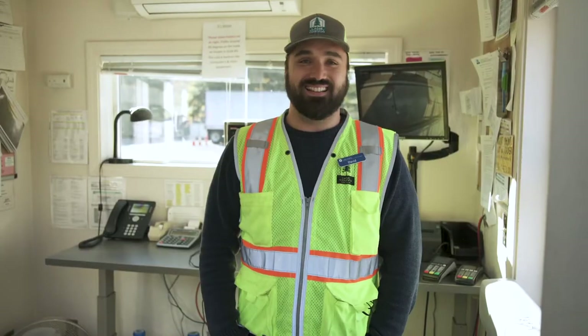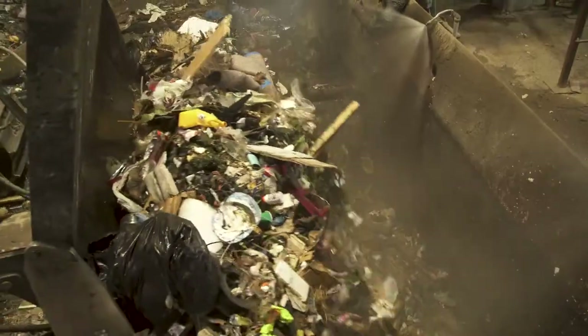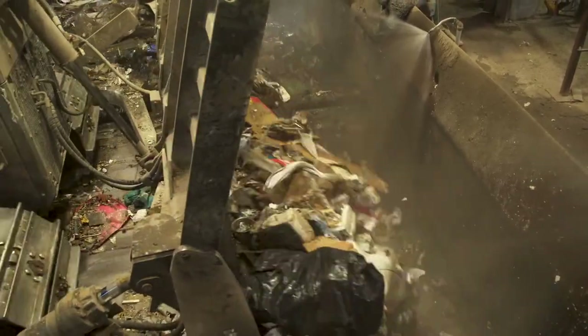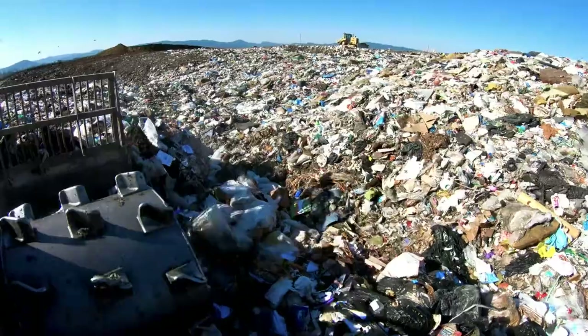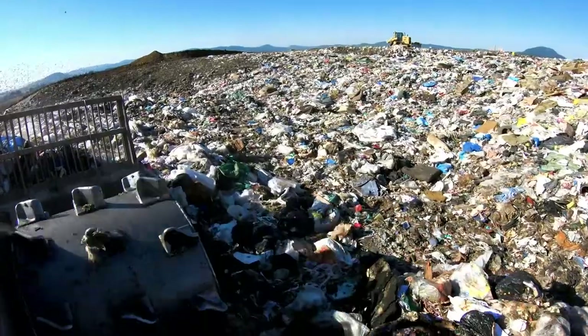Now we will tell you how to unload your recyclable material. Did you know that 70% of what gets landfilled could be reused, recycled, or composted? Recycling lengthens the life of Short Mountain Landfill, saves natural resources, and reduces impacts from climate change.